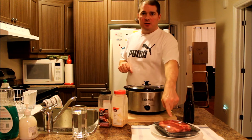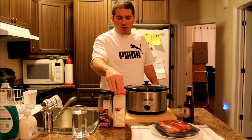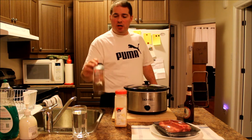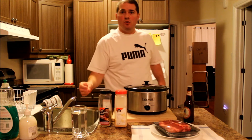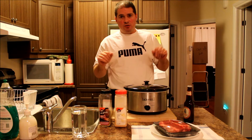You're going to need, of course, the roast. You're going to need a beer. You're going to need garlic, and you're going to need some steak spice. And you're going to need a glass of water. You put all those elements together and you're going to have a great blade roast.